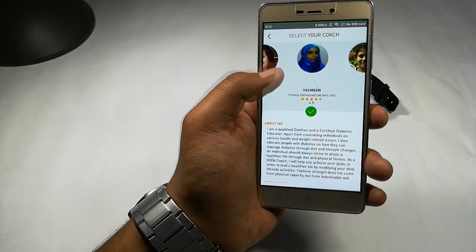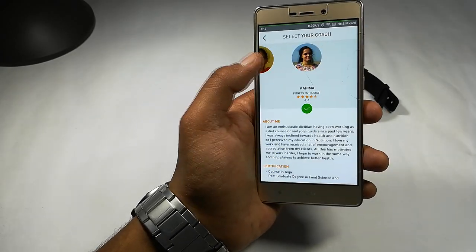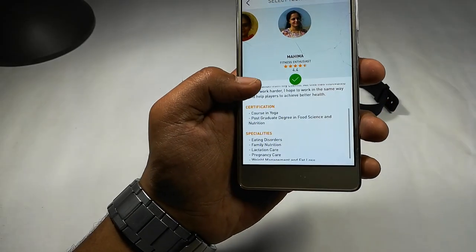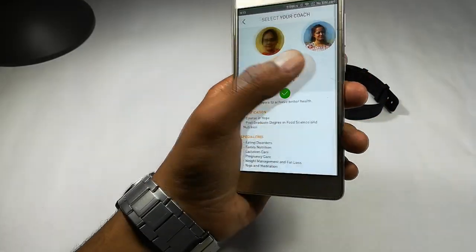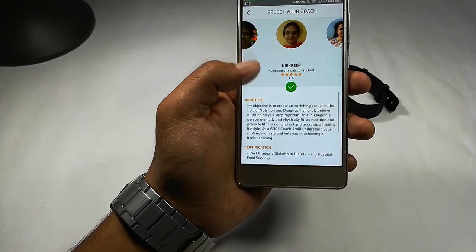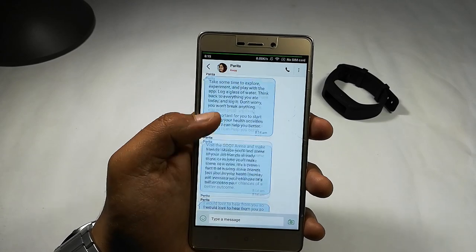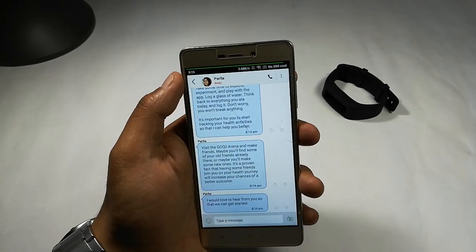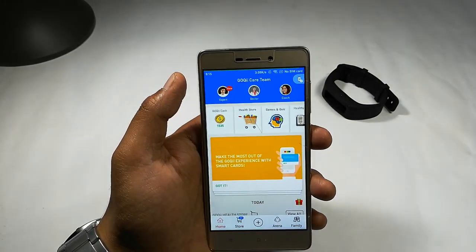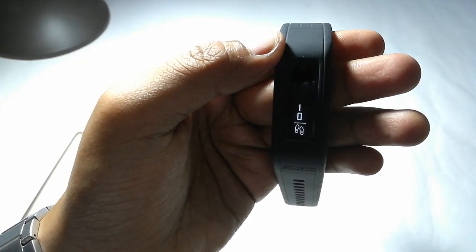After signing up, you can see the available plans and coaches. I can read about their specialties, what they have done, and select a coaching expert who will train me in achieving my goal. For example, I selected this particular coach and she messages me personally to motivate me to do activities.